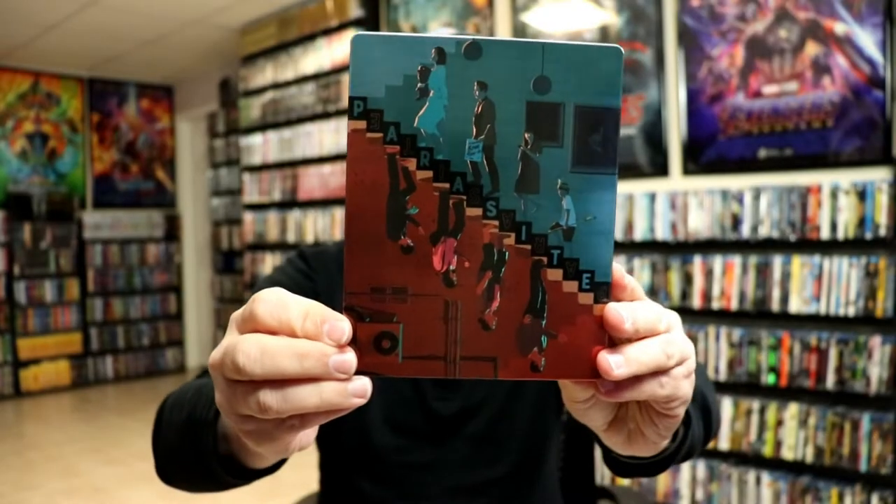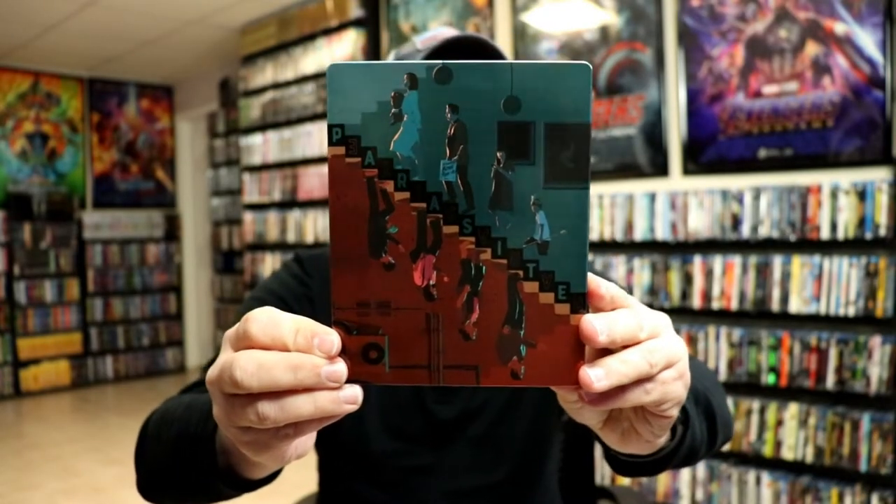I'm going to go ahead and remove this from the wrapper and we can take a closer look at this artwork. So I've got the wrapper off and the J card removed. Here's the front of the Steelbook — really nice looking image.